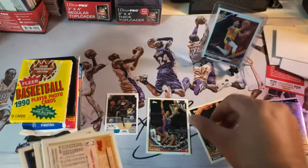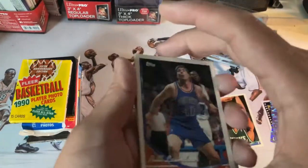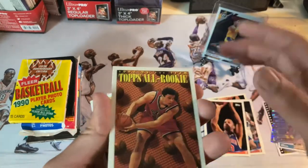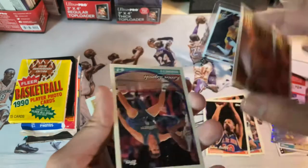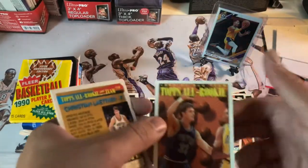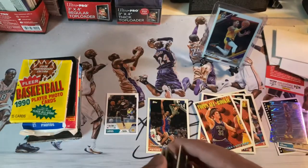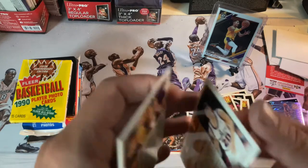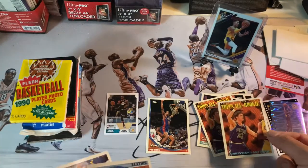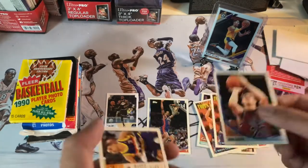Alright, we got a Dennis Rodman — I'll put that in the highlight pack. Hope these aren't too stuck. John Battle, Tom Gugliotta — not too familiar with these guys. Kevin Lynch. Looks like a Topps rookie. These cards are stuck guys. Oh, the same card back to back — haven't seen that before, same card back to back in the same pack.